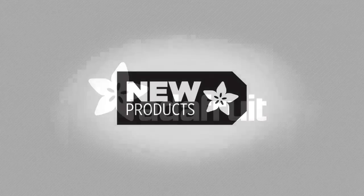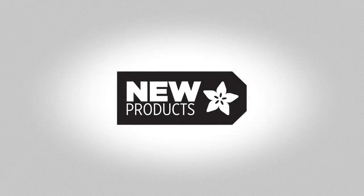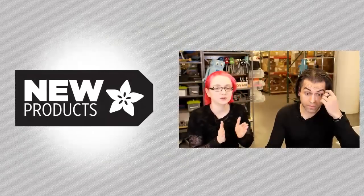Is it that time? It's new product time. Let's do this right away.